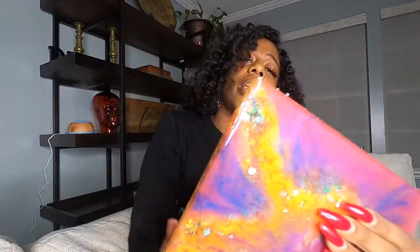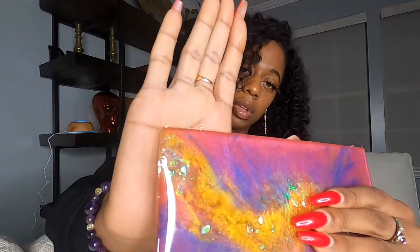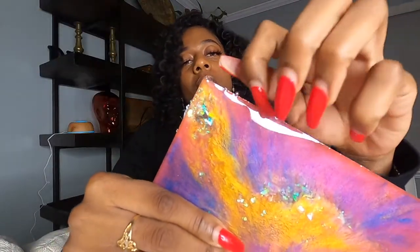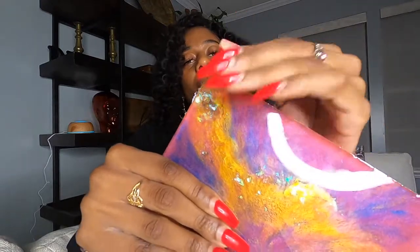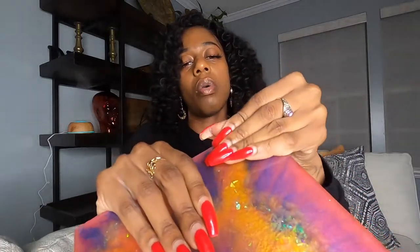This is actually my very first time doing this exact type of effect, but I am really, really loving it — so you guys can definitely look forward to seeing more of this style from me. What you see me doing now is pulling these little edge pieces off right here, because they're unnecessary and you don't want that on the finished piece.